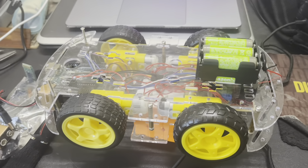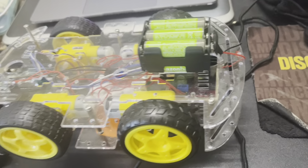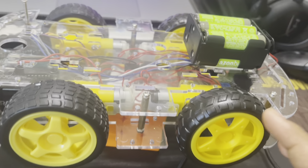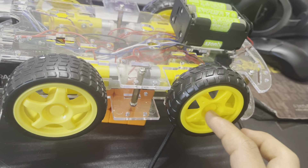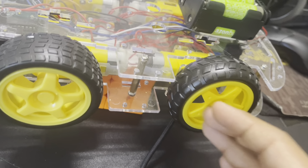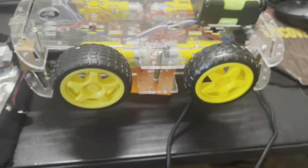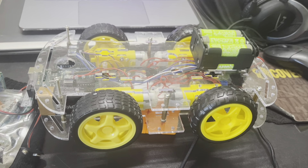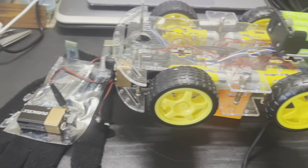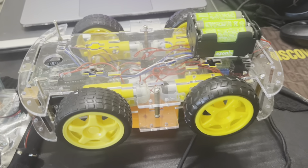The first change I made for this milestone is that I replaced this wheel with a new wheel. The wheel I had before was a bit loose because it had a plastic deformity on the inside, so it wouldn't properly fit all the way into the shaft of the motor. That would cause the wheel to pop off while it's running, which is a pretty big problem.